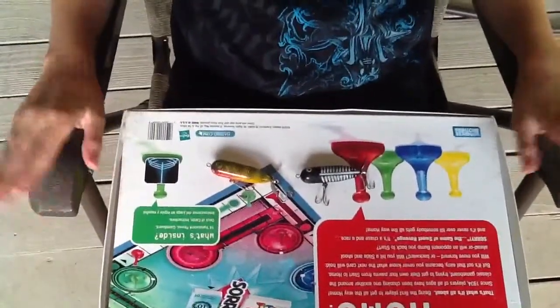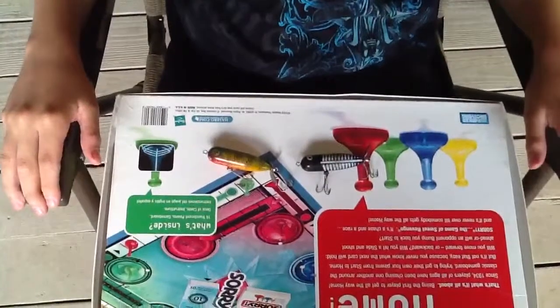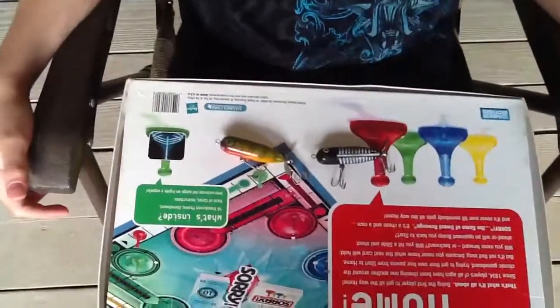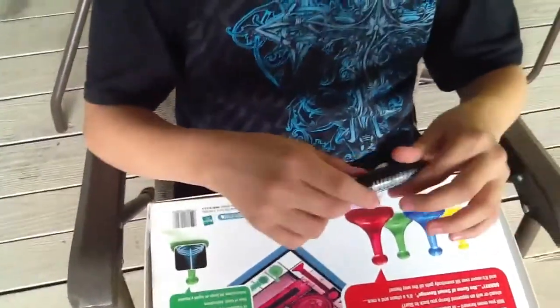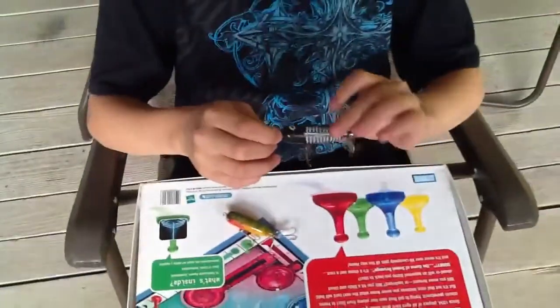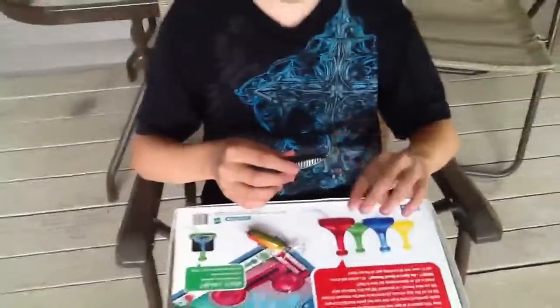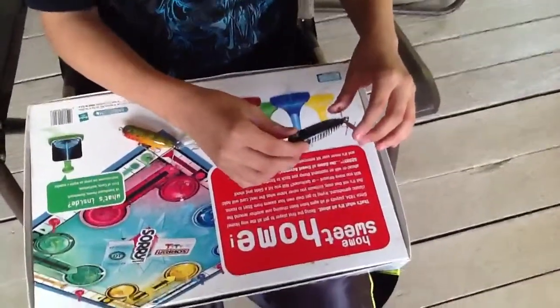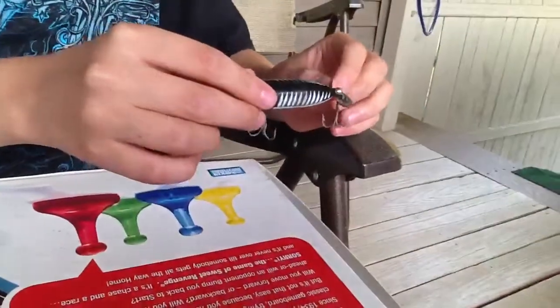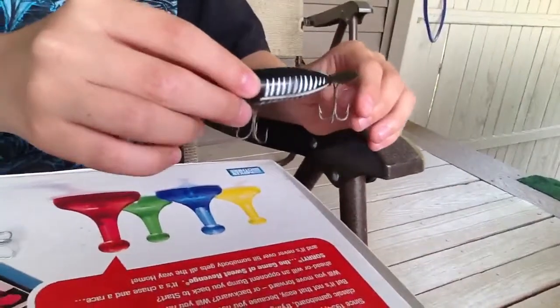Hey guys, Zach here and today I'm going to do a lure review. I know it's a gaming channel but just doing one quick video. Today we have torpedoes — bass love them, bass are obsessed with them. You put it in the water, hook it up with the swivel, cast out, and it's a top water lure. It comes in four different sizes and they have a website.